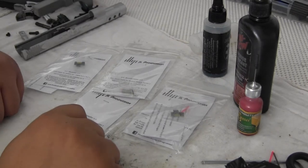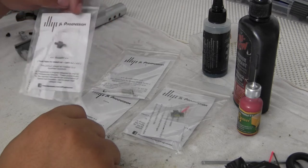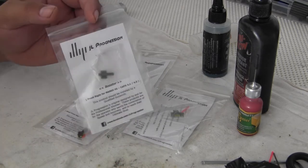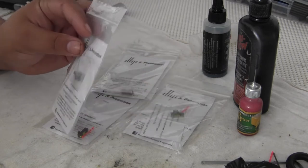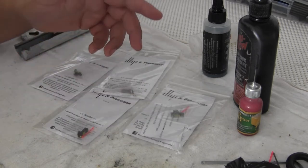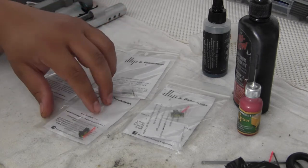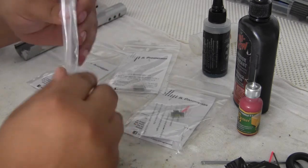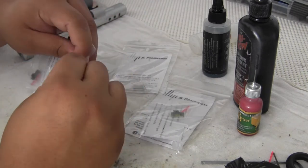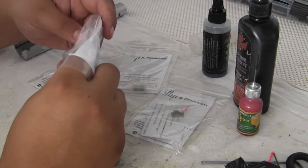Hey guys, this is a follow-up video on the JLP progression front sights. From the previous video, I wasn't really satisfied with how the front sights came out — they had a blue-bronze finish on them, and paying a lot for them I was sort of disappointed. I sent a message to him and he responded very fast, which I was very pleased with — he's got good response time.